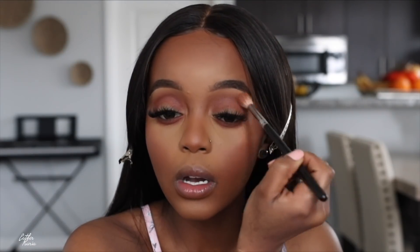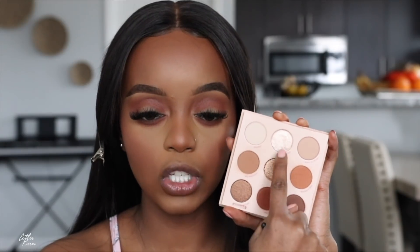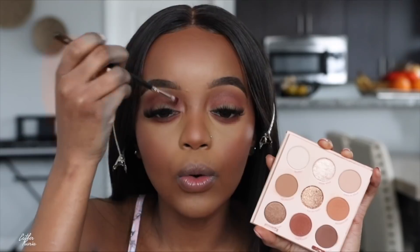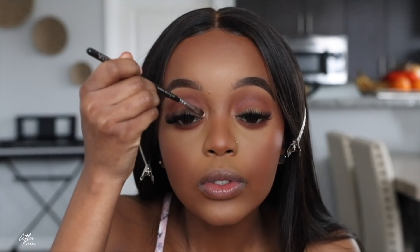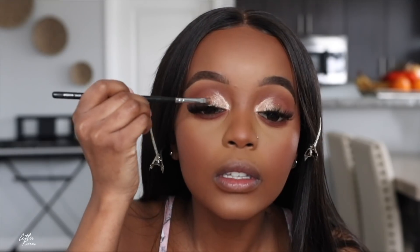This eyeshadow look is so easy but it looks so flawless. I'm going to pop a lighter shade in the inner corner, and then add a gold eyeshadow across pretty much the entire eyelid. Wow — that's so pretty! I don't want to use too much of the gold, just a little bit. I'm going to flip the brush and use the same brush to add the gold eyeshadow to the rest of the eyelid.